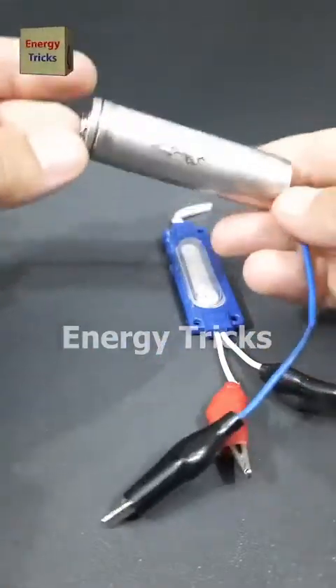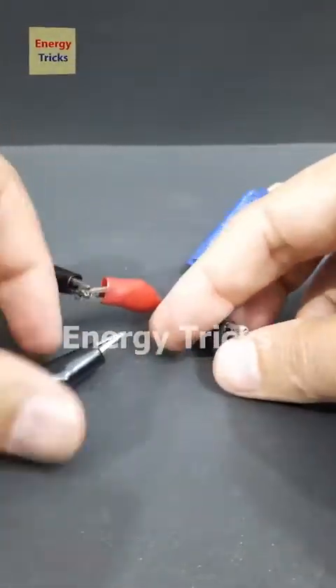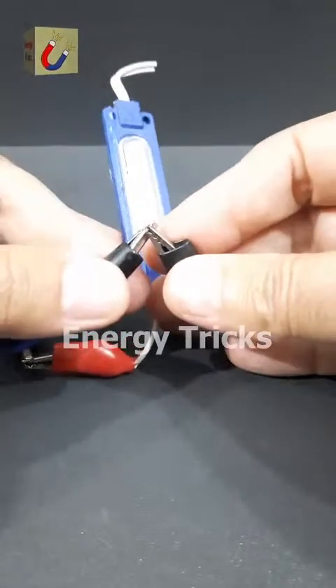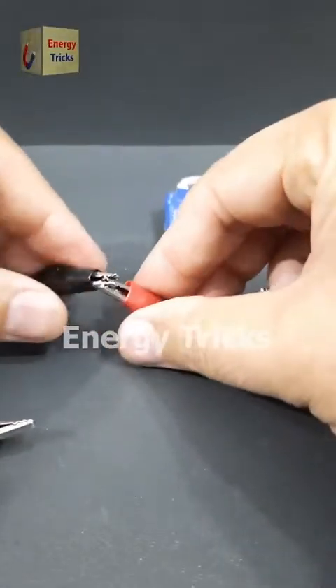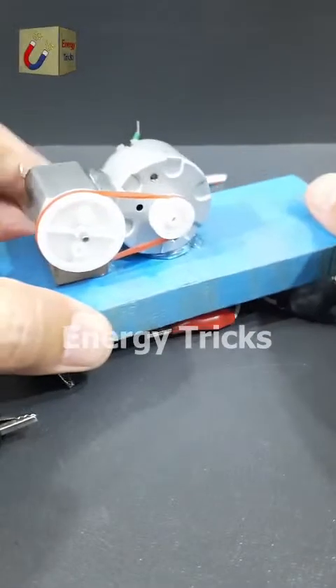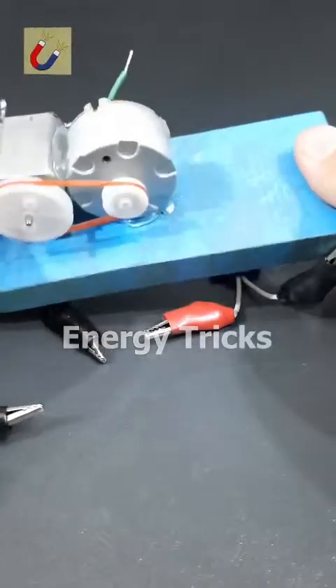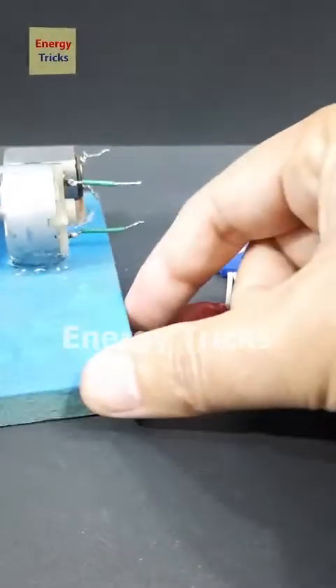This is a 12-volt LED. Let's try to light it up using a 3.7-volt battery — but it's not working, as expected. The voltage is too low. Now I've connected two DC motors using pulleys and a rubber band, so when one spins, it drives the other. Let's see what happens next.